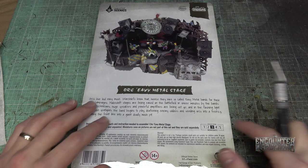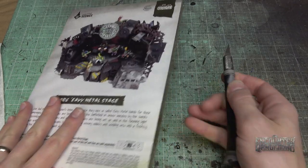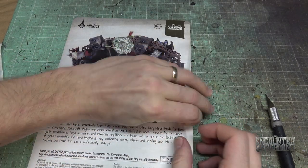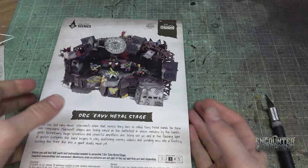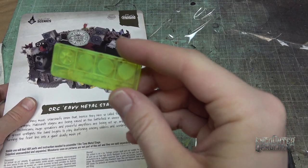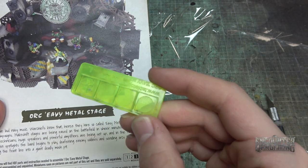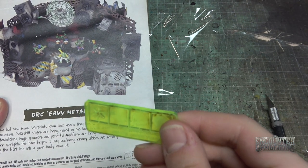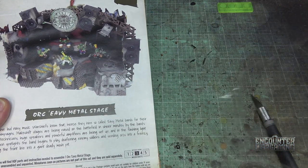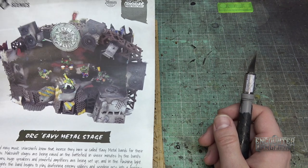Here it is. We just need to get this plastic off, and of course we get our hobby knife. Word of warning — always cut from the side so you don't put a big knife gouge in your nice new MDF terrain. Now it is Orc terrain, so it probably won't matter if there's a big knife gouge in it. And inside there are some pieces that look like stage lights or something — a neat little bonus.